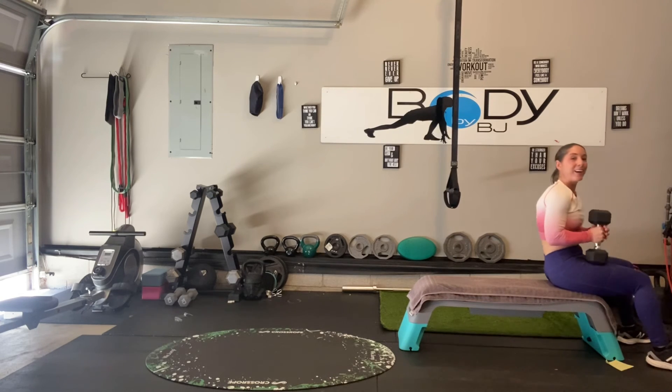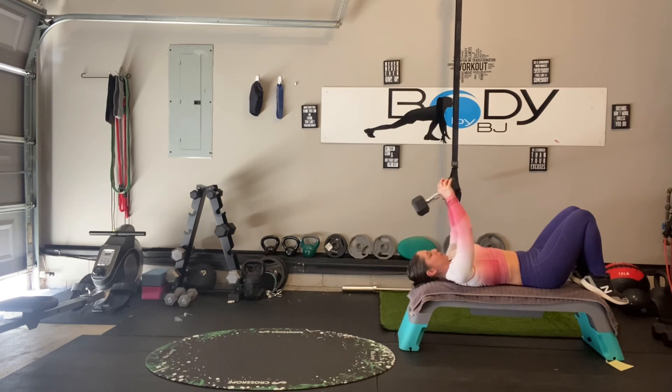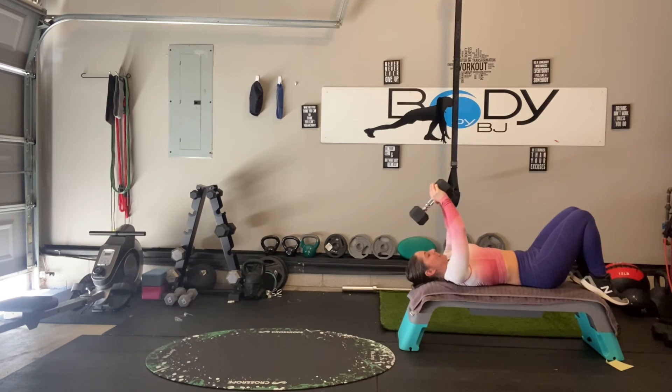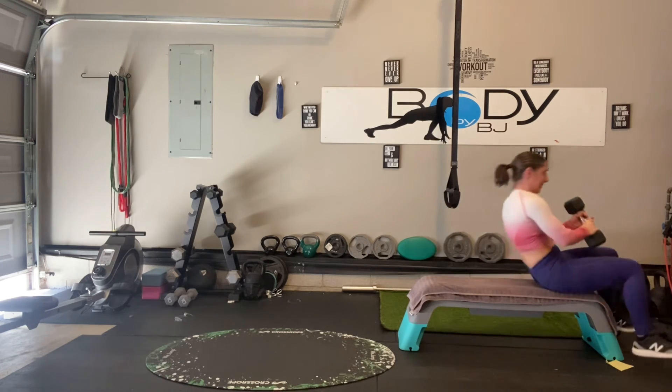Last one with our pullovers — it's our last exercise before our cardio station. Get in that good start position. Three, two, one, go. Reach it back, pull it open. Keep that low back down, don't let it pop up — keep it in that mid and upper back, and squeeze it over. Breathe down. All right, last time.